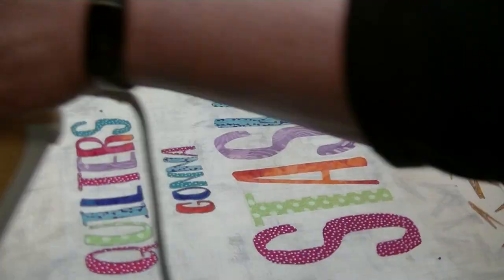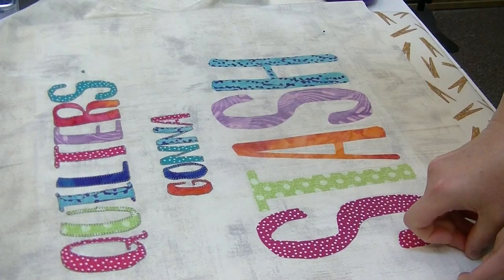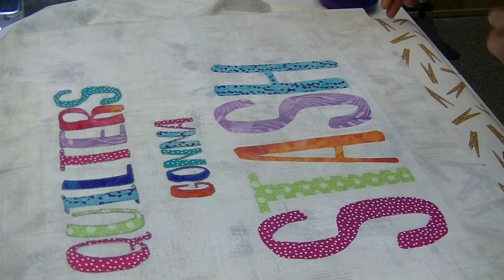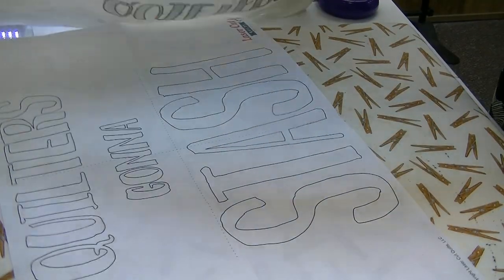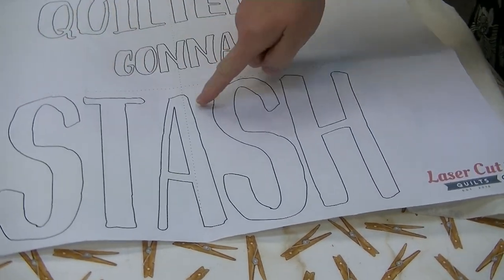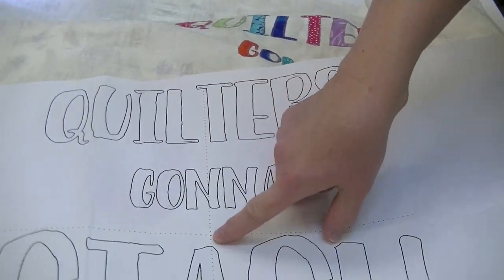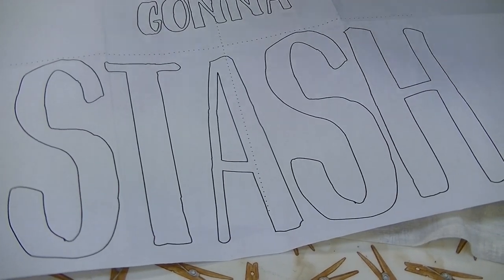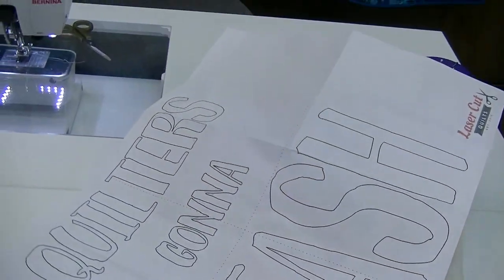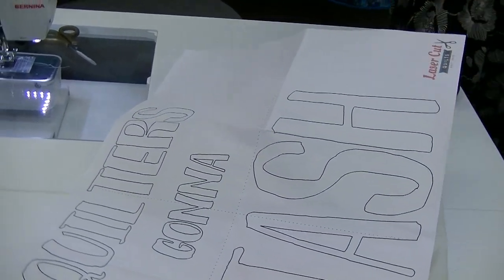I had this pinned, so I'll unpin and show you the layout. You can see how they have the center well laid out for you. Once we are done, we're going to go and now applique and stitch around.